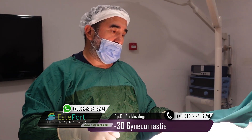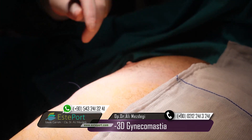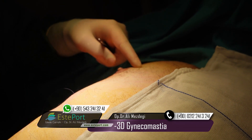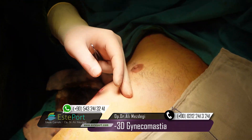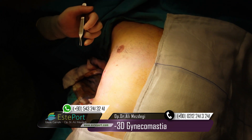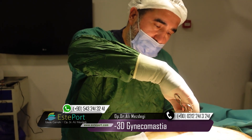With this technique I'm operating on a slightly bigger area. For example, the gynecomastia zone is approximately like this. But I'm reshaping a little bit bigger zone to reshape the entire chest wall. My aim is to reshape this chest wall in a 3D aspect.